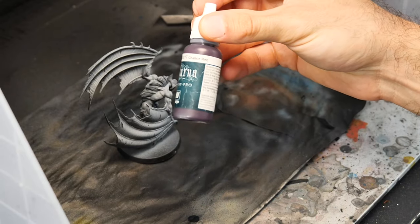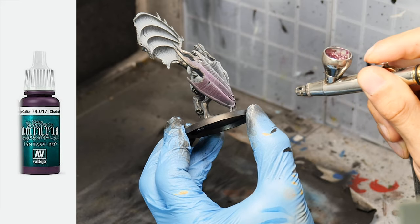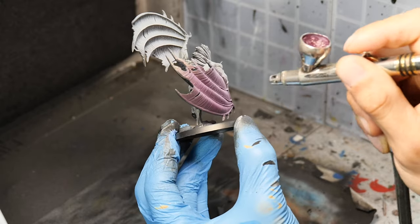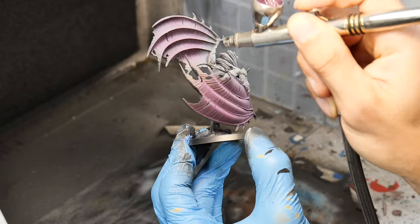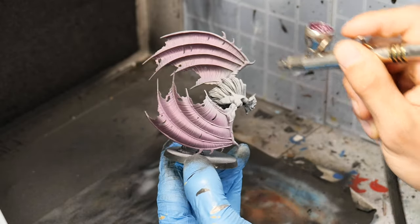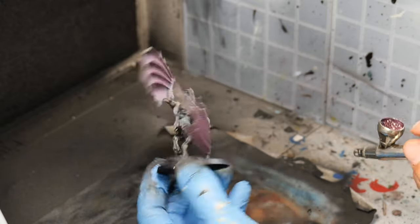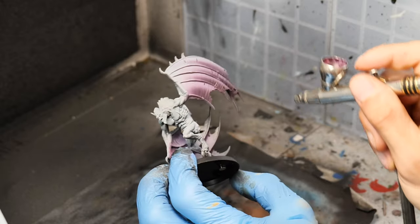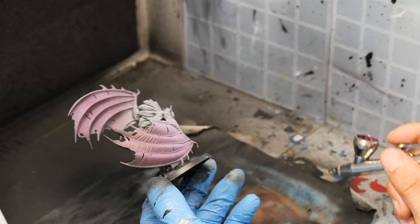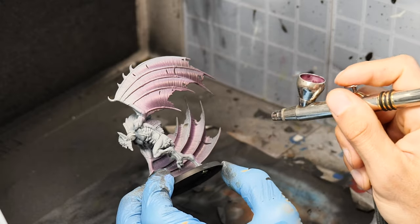My first color is shellac red from Vallejo — it's a deep purple color — and I'm using it as my base coat for the wings. I go over all surfaces of the wings, including the bottom and top parts, so everything gets covered. I wasn't sure at first whether to paint over the top parts with a brighter color, but in the end I decided to spray over those as well.